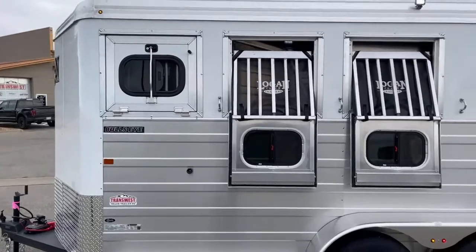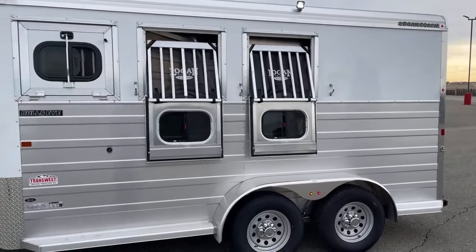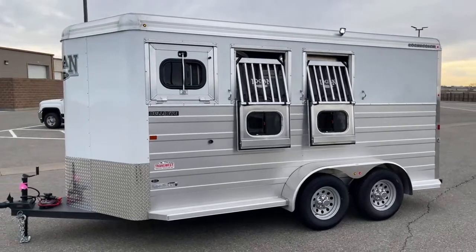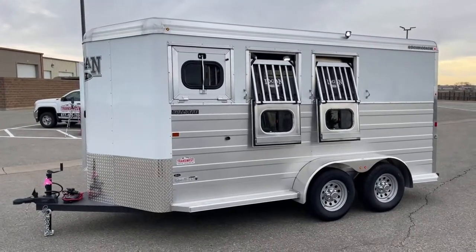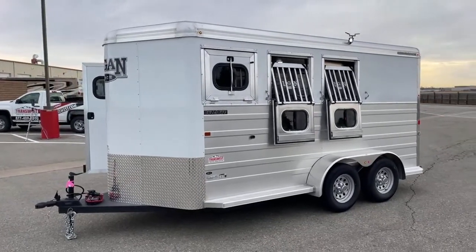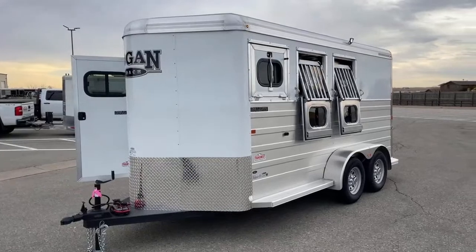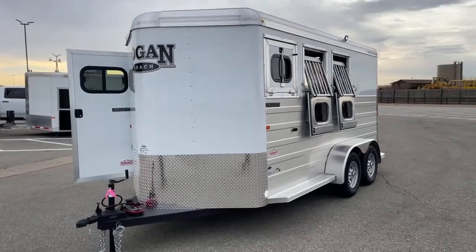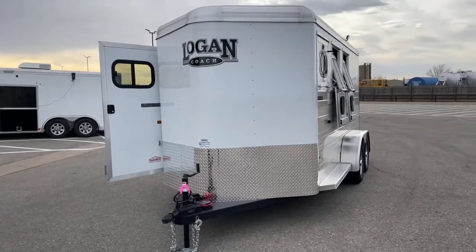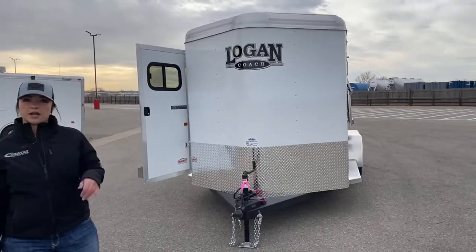Another LED light up above and then three more ties on this side. The Logan Coach Bullseye — this trailer is going to be sitting seven feet tall, six-nine wide, and you're 16 feet two inches on the floor. You have an empty weight of 3,380 pounds, so it's compatible with some half tons. You just have to check your towing capabilities on your vehicle. The nice thing about these bumper pulls is that they're not overly heavy — you could still tow them with a half ton, fully loaded as well.